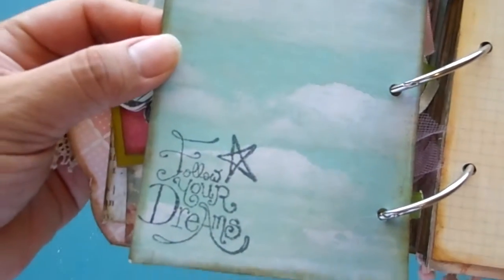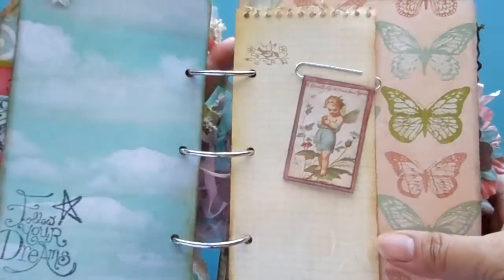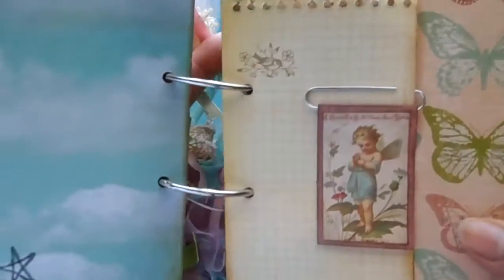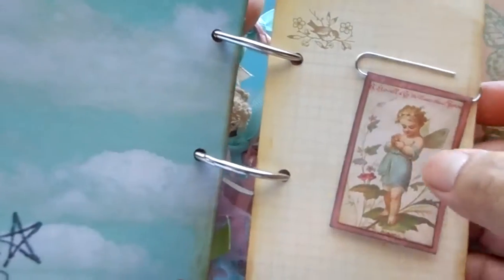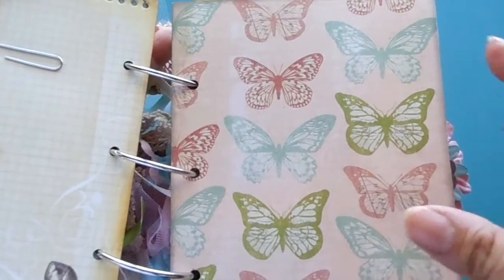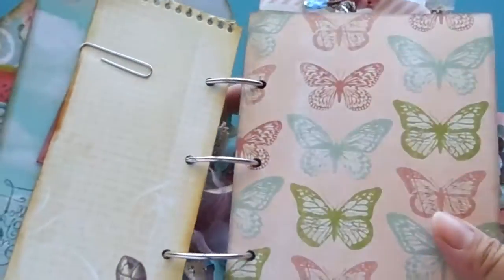Here's a page where you can either journal or put a photo, and it says 'Follow Your Dreams' — it's a stamp. I have stamped verses throughout the book. There's also a remnant — I use pieces of paper left over from other projects. There's a little paper clip from a Prima collection, with a little fairy. I think it's called Delight.